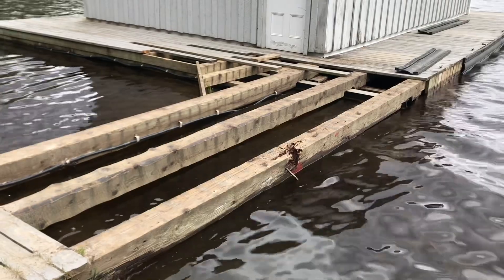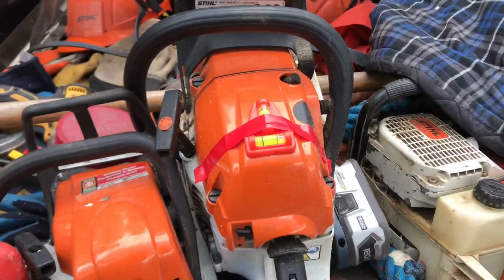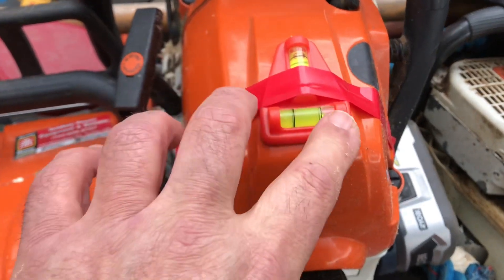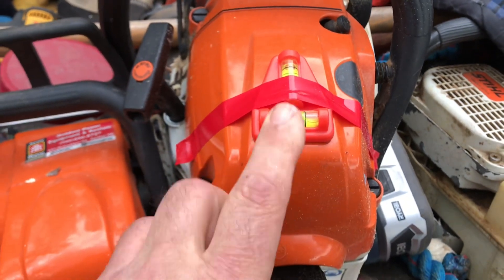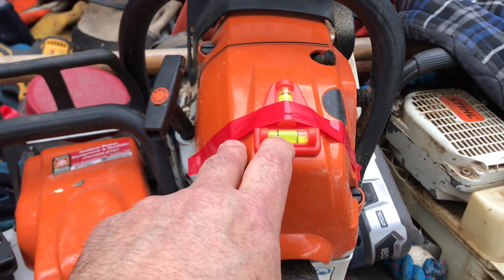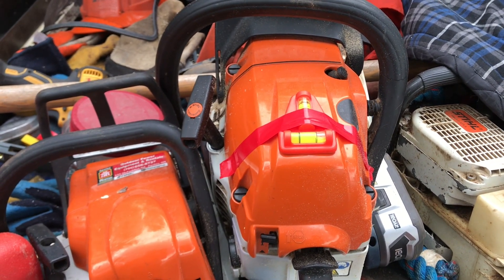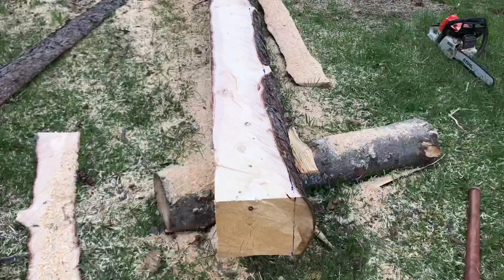One suggestion from a YouTube video was to put a level on the back of the saw so you could hold it level while cutting. But that did not work for me at all — with the shaking and vibrating of the saw, it just turned into a mass of tiny little bubbles across the whole top, so it was useless. It seemed like a good idea and worked for the fellow in the video, but it sure didn't work for me. Anyway, I have three sides done now.